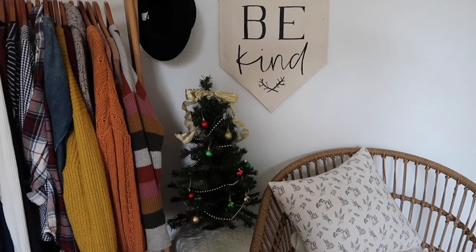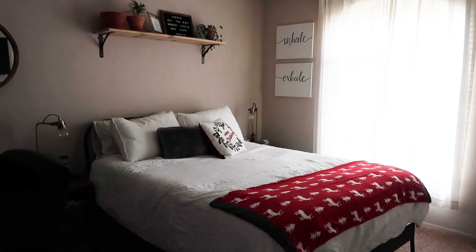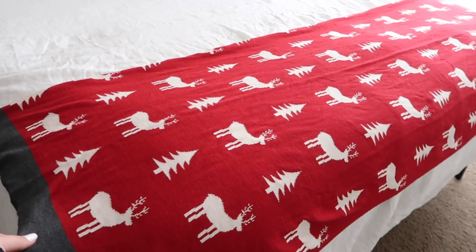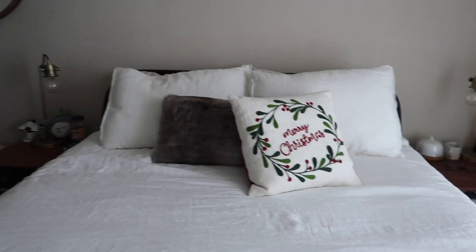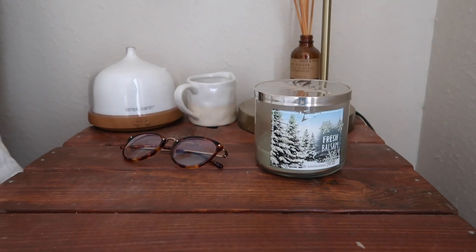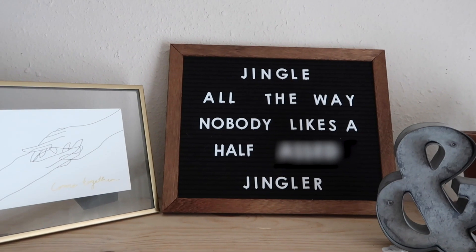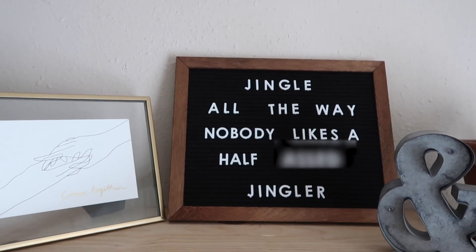In the guest room the only thing that really changes is that we get this cute little sweater 'hug me' pillow out. You'll probably have already noticed the cute little Christmas tree in my filming setup. The last thing is our bedroom — we have this super cute reindeer Christmas tree blanket on the bed, a faux fur pillow, a Merry Christmas pillow, some Christmassy scents in the diffuser and candle, and I changed this sign to say 'Jingle All the Way — Nobody Likes a Half Jingler.'